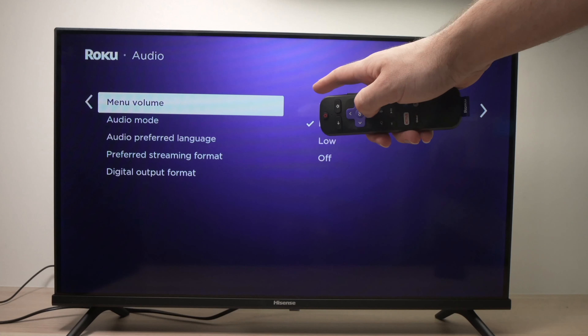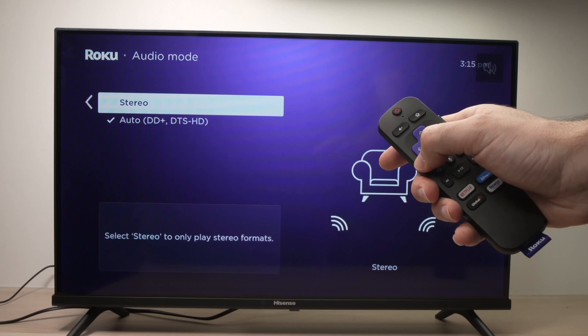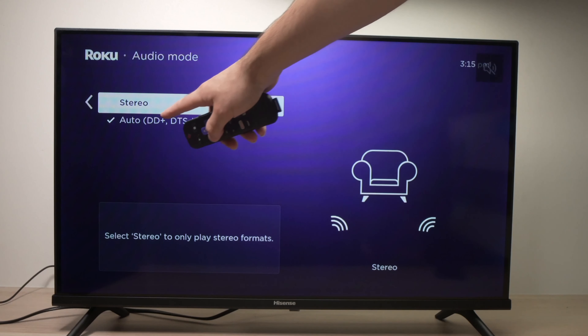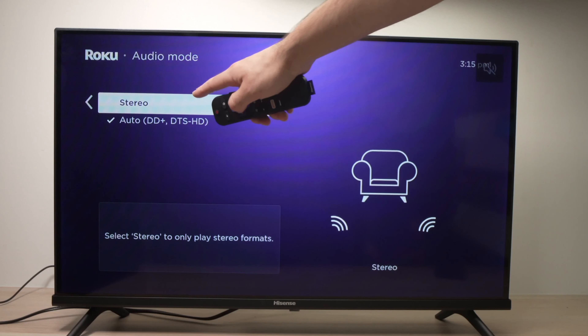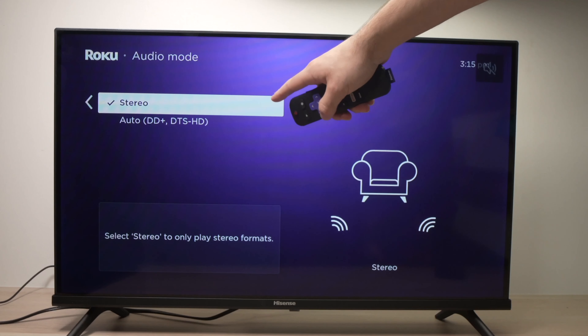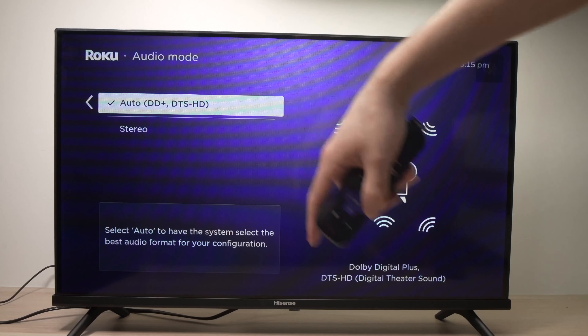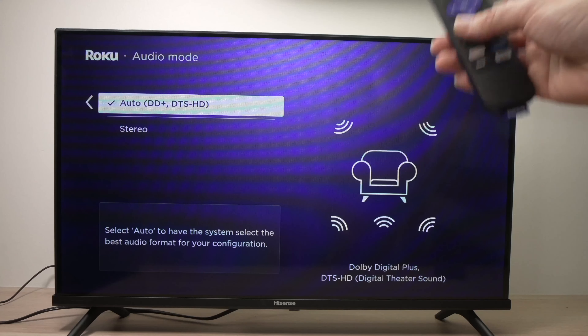First, go over Audio Mode and tap OK. If yours is on Auto, go ahead and select Stereo, then go back and select Auto. Then try to see if the speakers are working.